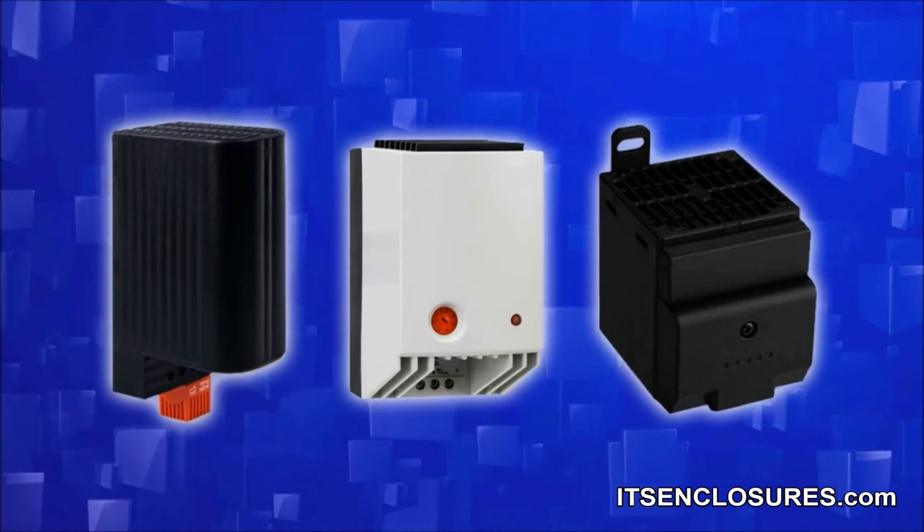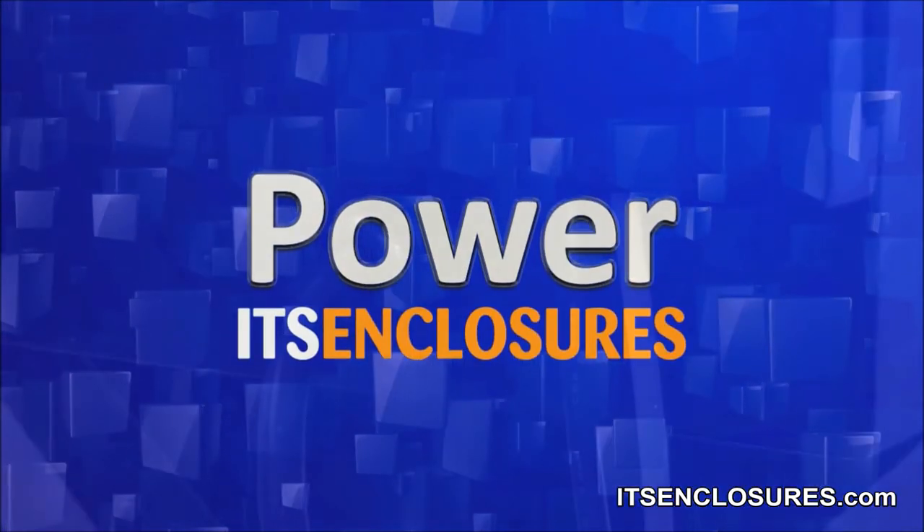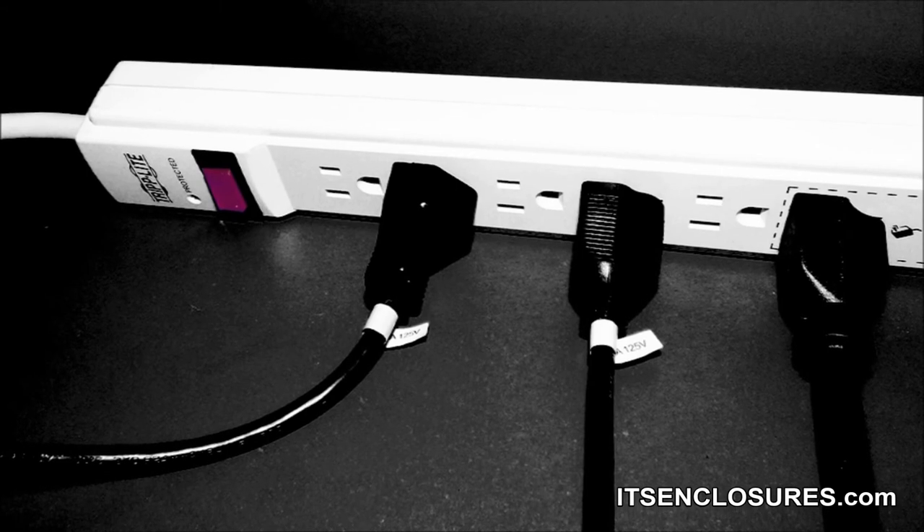Heaters are also available to maintain temperatures in cold settings. Power: a 10-foot power cord and 6-outlet surge protector can be added for internal electricity.